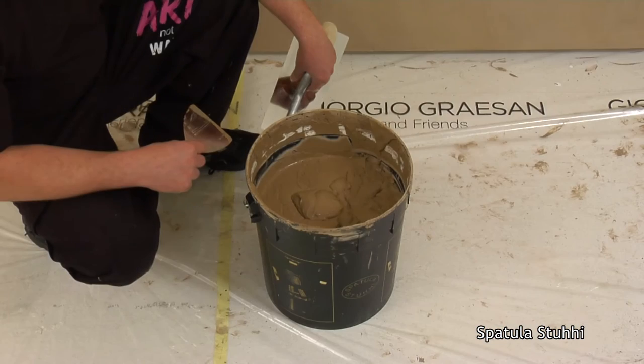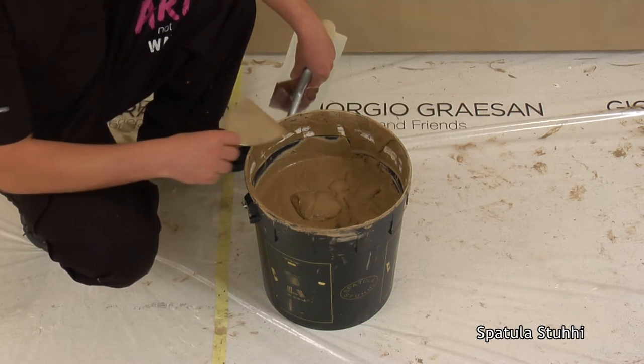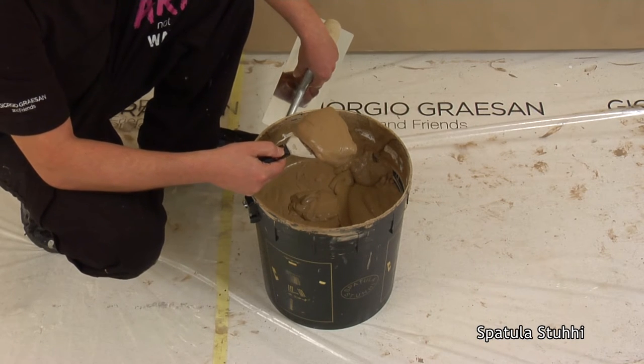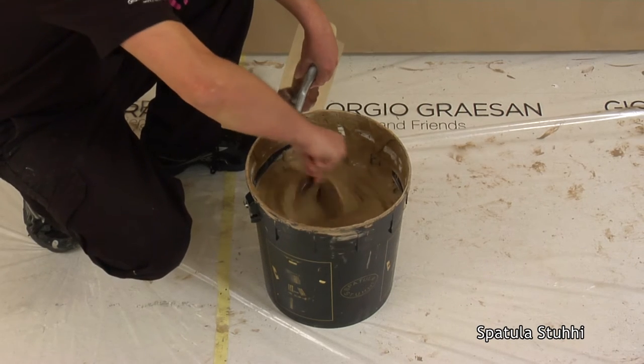First tip: for the first and second coat we use the dense product. For the third coat we want it to be liquid. Simply stir the product and it will immediately be ready to use, filling all the small pores.